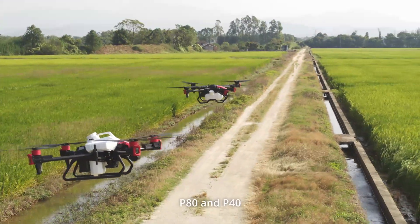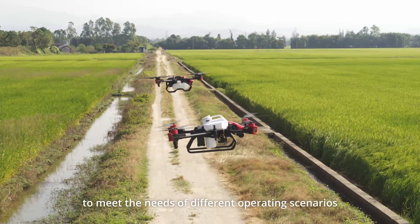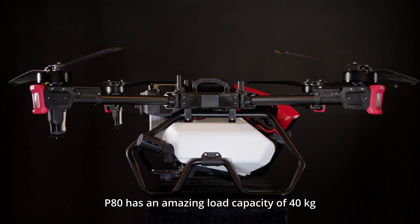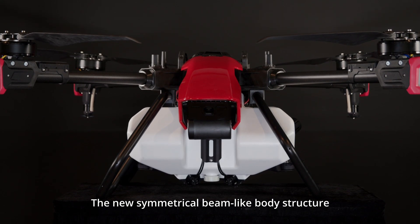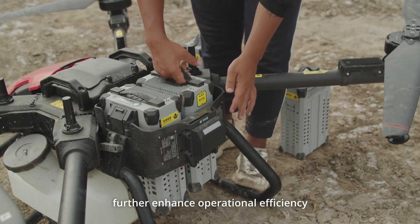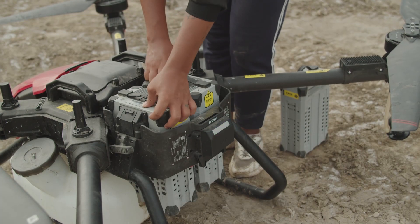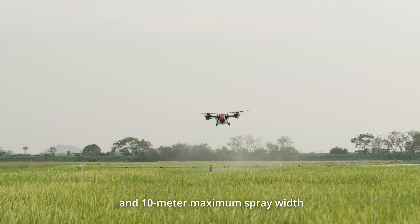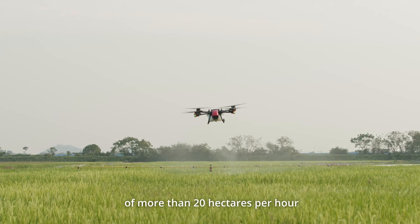The new gen XAG P-Series consists of two agricultural drone models, the P-80 and P-40, to meet the needs of different operating scenarios. The P-80 has an amazing load capacity of 40 kilograms. The new symmetrical beam-like bond structure, dual battery power supply, and robust power system can further enhance operational efficiency and reduce maintenance costs. The 35-liter smart liquid tank and 10-meter maximum spray width enable a spraying efficiency of more than 20 hectares per hour.